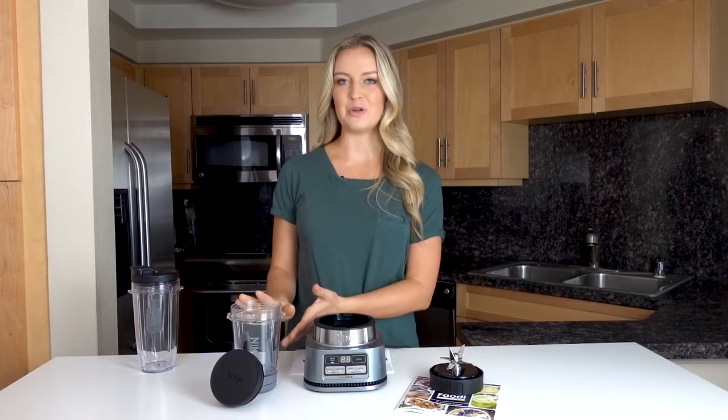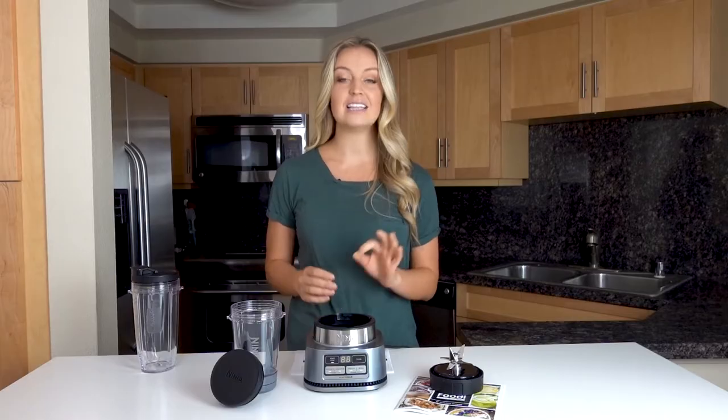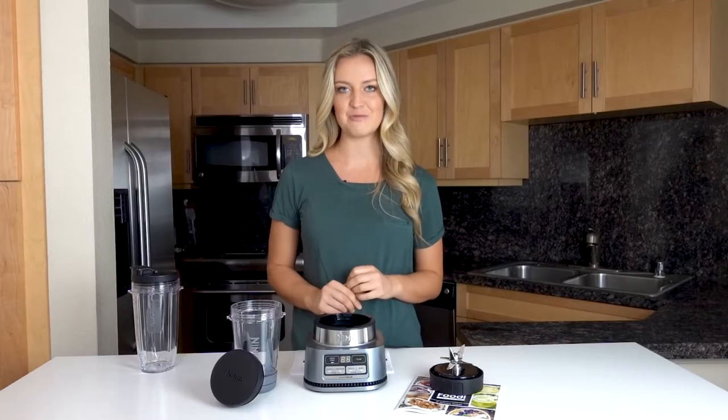The Ninja Foodi Power Nutri Bowl is specifically designed to power through frozen foods with less liquid, allowing you to create thick spoonable textures like creamy smoothie bowls, nut butters, and frozen treats like blender ice cream with ease.